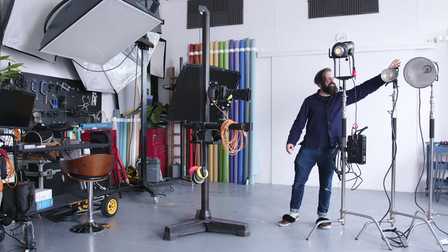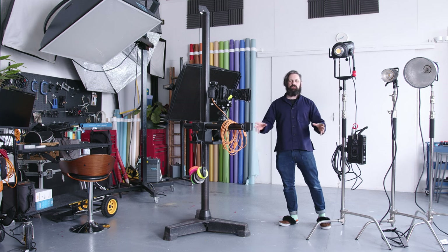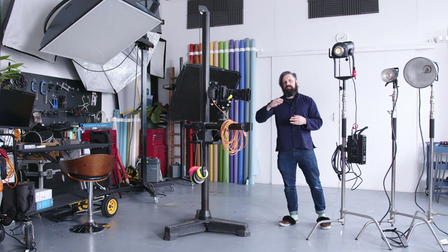But I could justify having lights like this one — the Pixar Pro, which is a Godox 1200-watt — and this one, a Broncolor 3200-watt head. I could justify buying those for stills work and test shoots, because that is where I make my bread and butter.